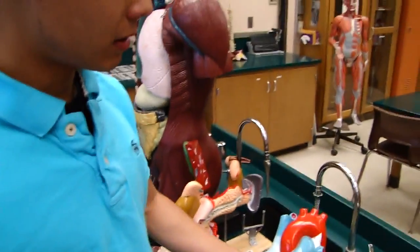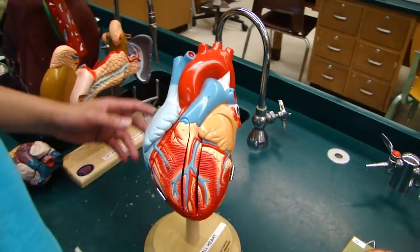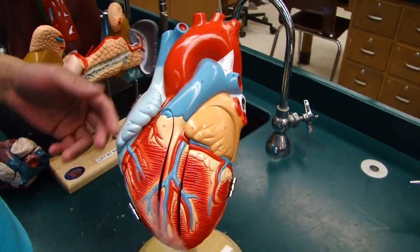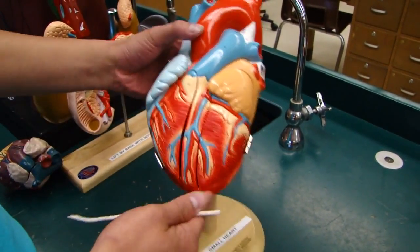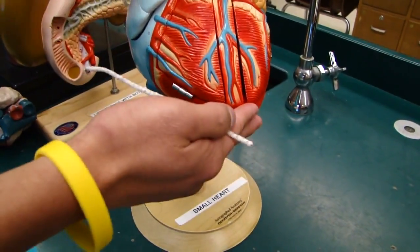Hello YouTube. So this is the heart. The heart has four chambers respectively. We've got two atriums — the right atrium and the left atrium. We've got two ventricles — the right ventricle and the left ventricle. We've got the apex of the heart at the rib five level, and the base of the heart up top.